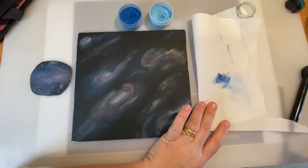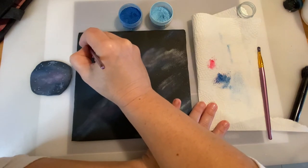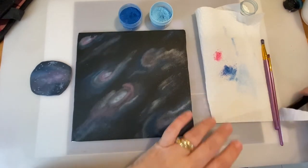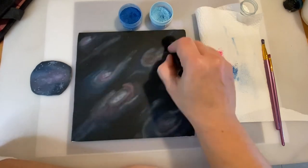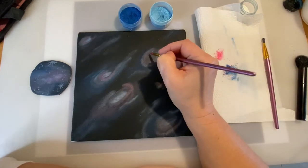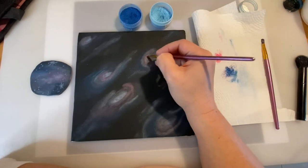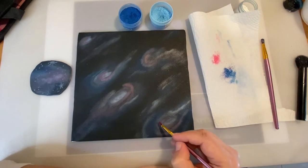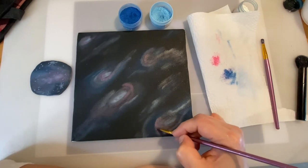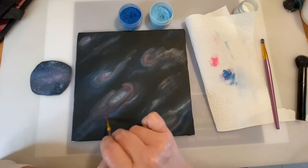It needs pink. Let me just get the smaller brush to get some pink details here and there. Now I'm going to blend it again. If you feel like it needs a little bit more pink, just make sure you blend it. I'm going to add some touches of pink around here, maybe some blue here, and just make sure you blend it.